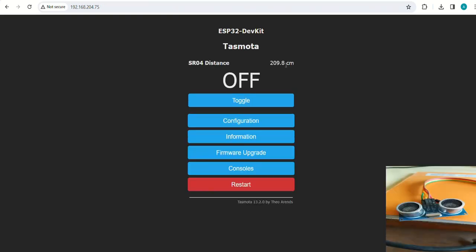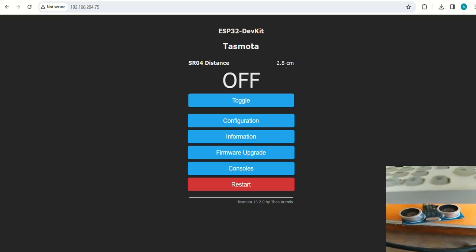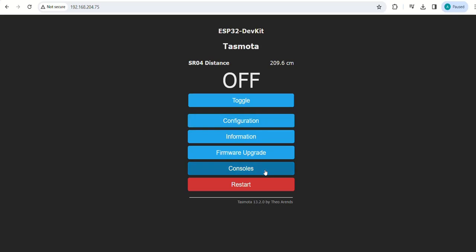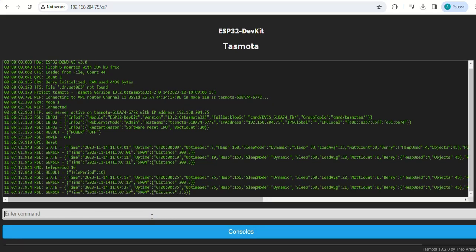Now the SR04 distance sensor value is visible. Bring an object over the ultrasonic sensor and you can see the distance value changing. Let us go to the console — the distance sensor values are visible here. Change the teleperiod value to 10; the distance value changes as I place the obstacle near the sensor.